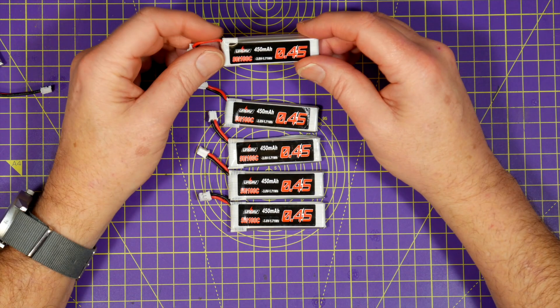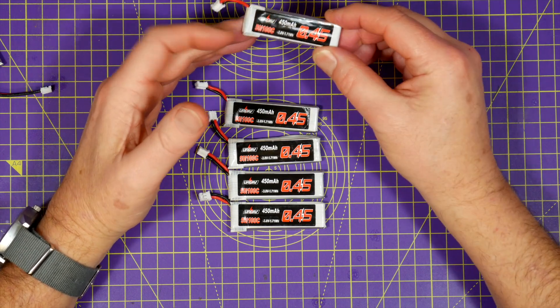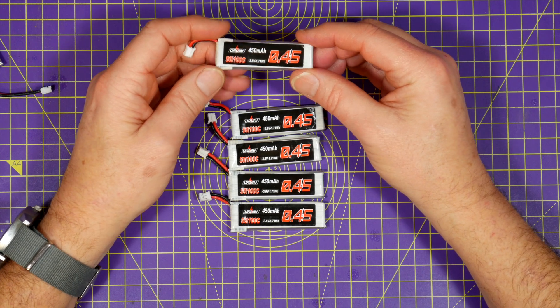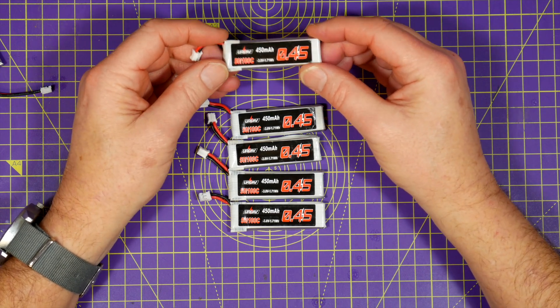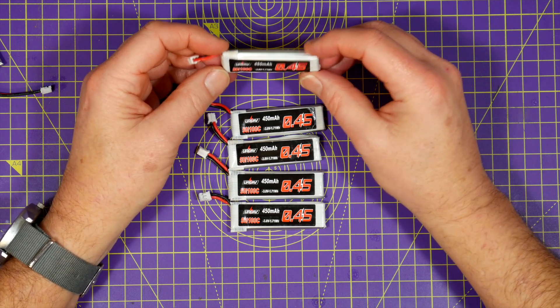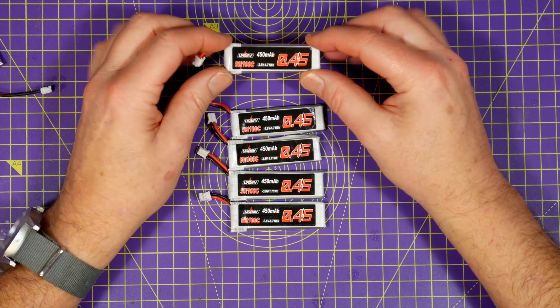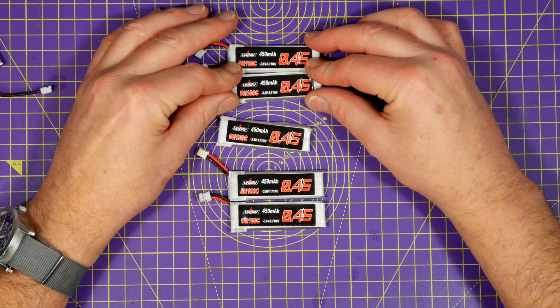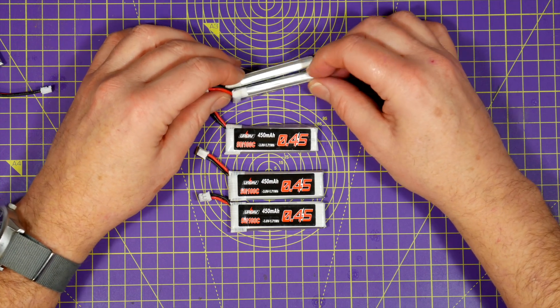You know how it goes — you're idly browsing around the Banggood website trying to resist the temptation to buy stuff, and then half an hour later you get hit by a spam email or advert for something that Banggood really wants to sell you. And this time it was some high voltage lipos, so unusually I took a quick look.